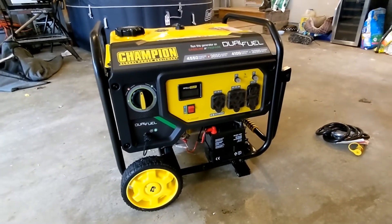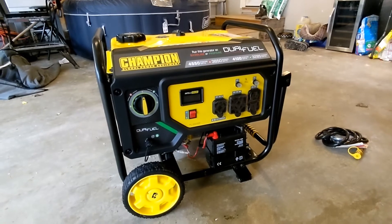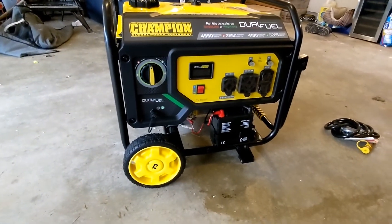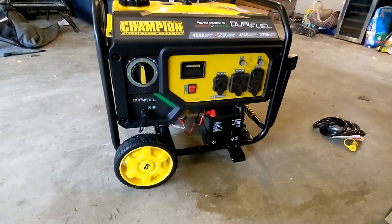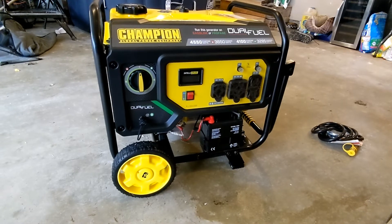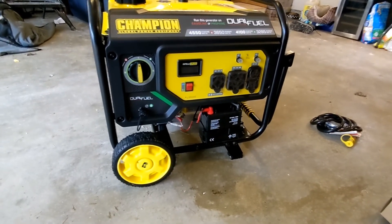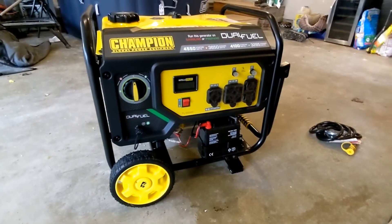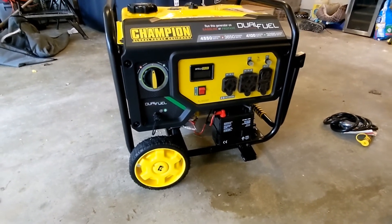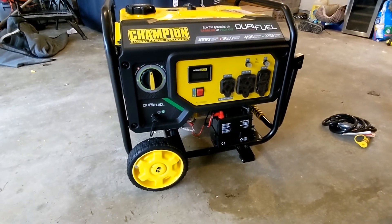Dual fuel — 4550 starting watts and 3650 running watts on gas, and 4100 and 3285 on propane. Looks like a solid generator; I'll give it five stars — it seems to do pretty good. Once we get it mounted onto the RV I may do another video on that. There are a lot of different mounts available; I don't like the ones on the back bumper. There's one that mounts above the propane tanks in the front, and we have a tow-behind travel trailer. I may end up making my own rack. If you have any questions, hit me up in the comments. Subscribe, share with your friends — thank you and God bless.